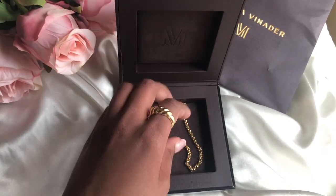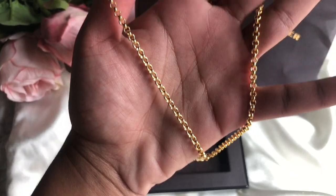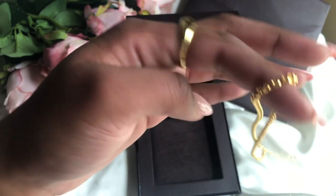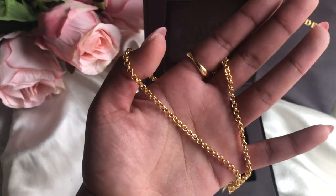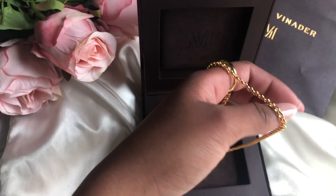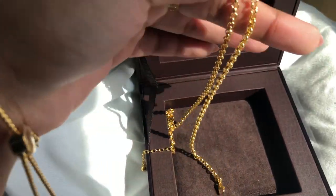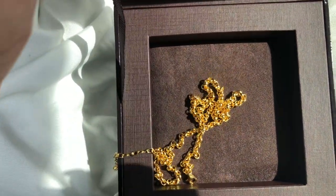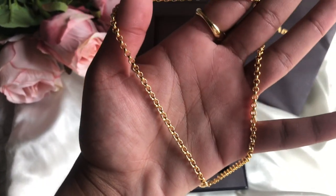Next item we have is this vintage chain choker. This choker is honestly everything. It gives you such an everyday vintage vibe and it is perfect for layering. I love pairing multiple necklaces. This necklace is so perfect — you can add pendants to it, you can even make it into a choker, and you can also add longer chains to it as well. It is just so gorgeous. I love the finish of it and I love the little chain links. It's super tiny and it just gives me this very classic vintage vibe.